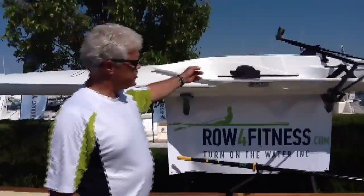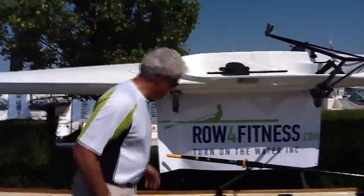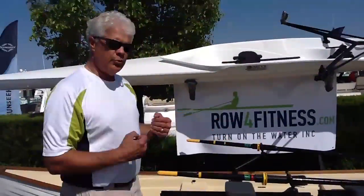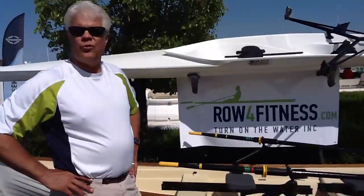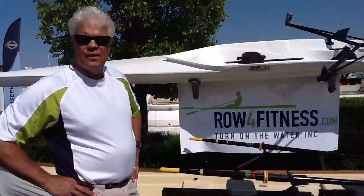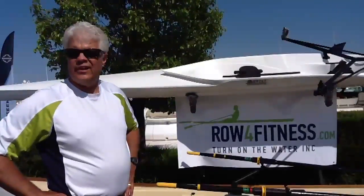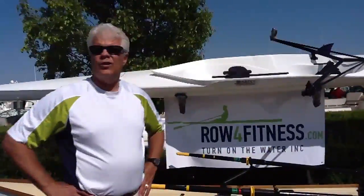Well, basically these are sliding seat rowing shells. The shell is up top and skips down below. They're exercise boats basically. Sliding seat — you actually collapse your legs, extend your legs, and then pull your oars, just like you would at the gym. The Concept 2 type rowing machines are trying to duplicate this process. It's great exercise, low impact — no impact basically. And you can burn about 400 calories a half hour.